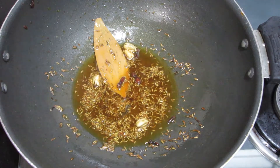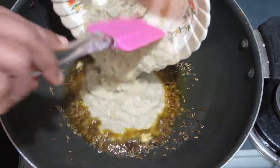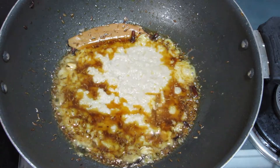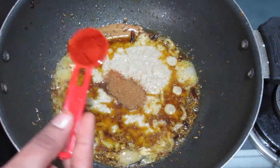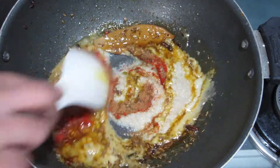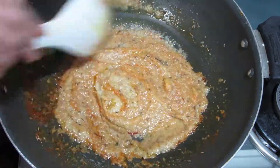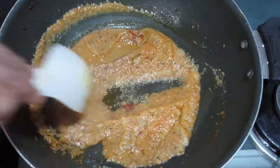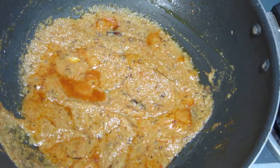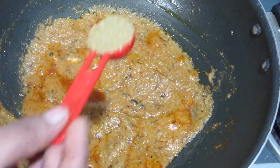I will add the paste and cook for about 8 minutes, then add a little more and cook for 6 minutes until the oil comes to the surface. You can see that the oil has come to the surface.